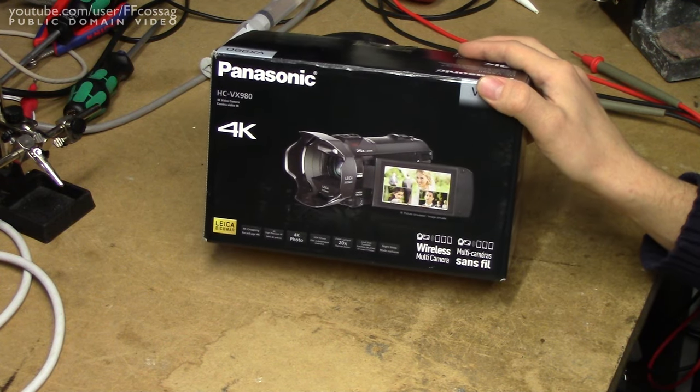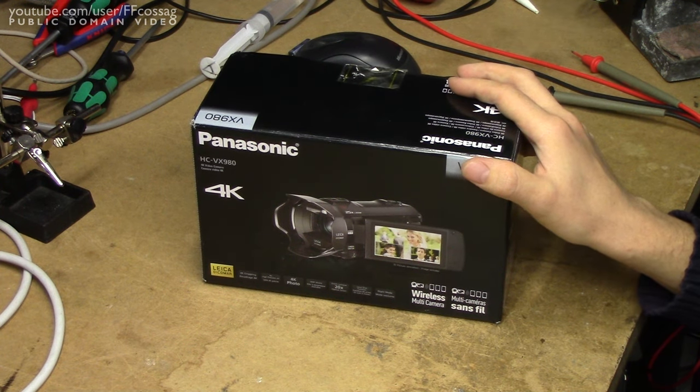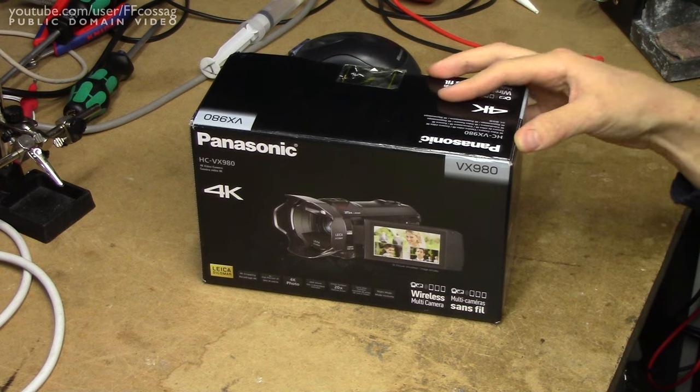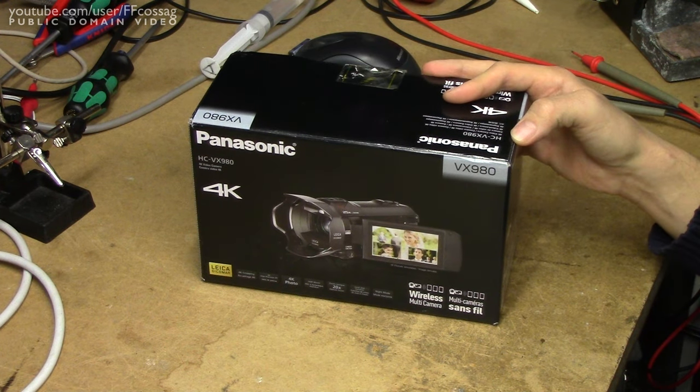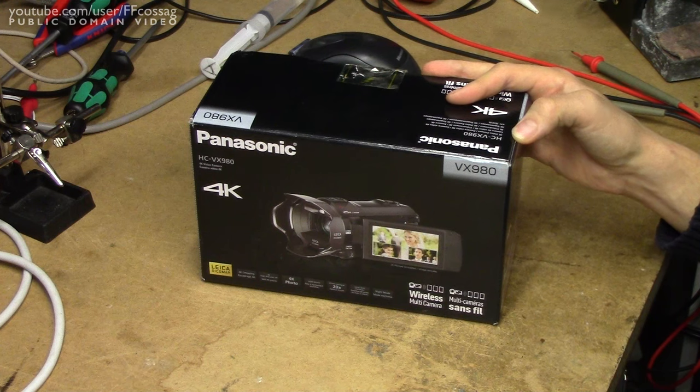This is a Panasonic HC-VX980, a 4K camera — probably not going to be using that — but it's, above all, a properly mid-end semi-pro camera, as compared to the granny-filming-the-grandchildren thing which you've been watching me through for the past several years.